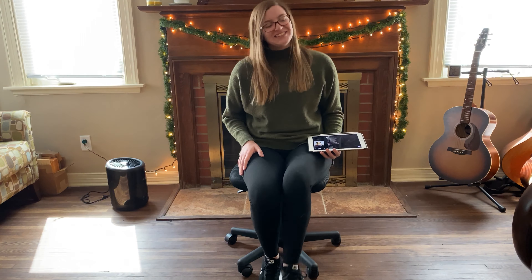All right. We're going to take our first break. All right. Take a big deep breath in with me. And out. Another nice big deep breath in. And out.